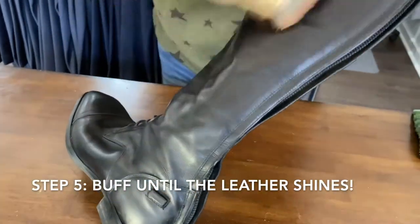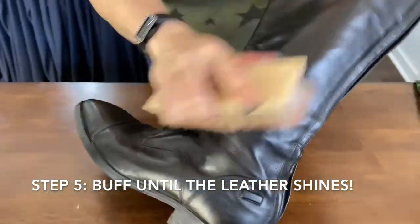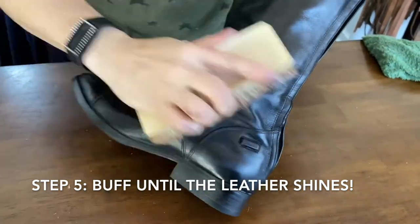Next, it's time to buff. Using a cloth or brush, buff along the entire boot until you have your desired level of shine.